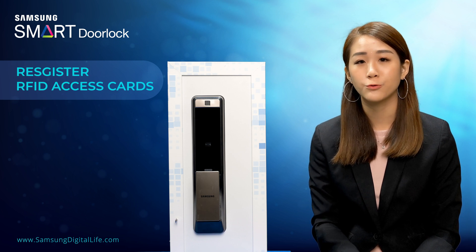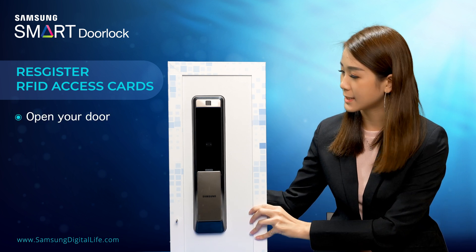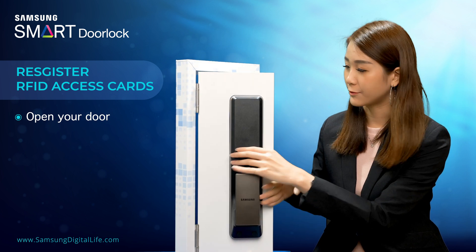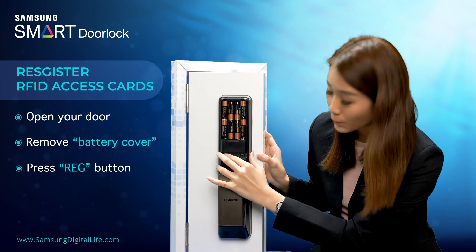I'm going to demonstrate how to register your RFID access card and key tag to the door lock. First, you have to open the door from the inside. Then remove the battery cover. Then press the registration button once.